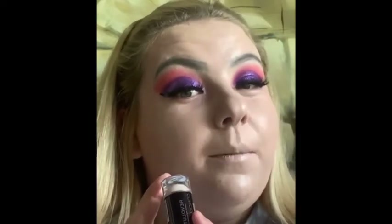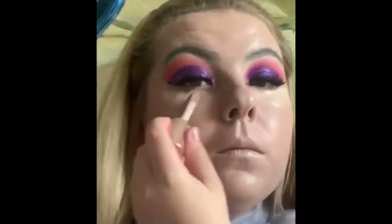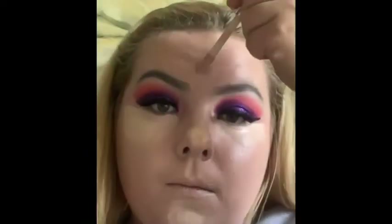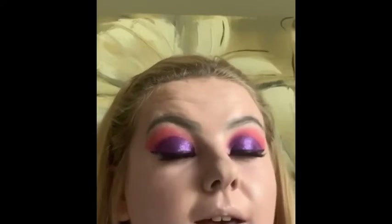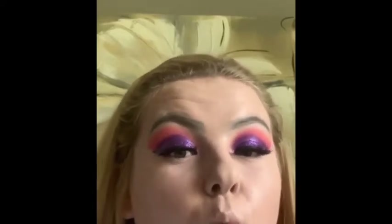My foundation is now on. The next thing I'm going to do is go in with my concealer in the areas I'd like to highlight on my face. I've now set all my concealer in the highlighted areas. The next thing I'm going to do is go in with some bronzer and put it into the areas where I'd like some warmth.